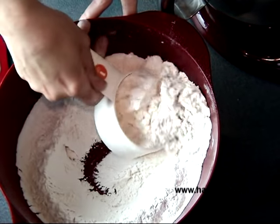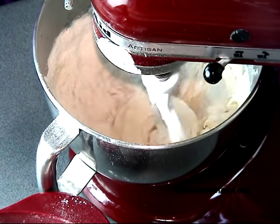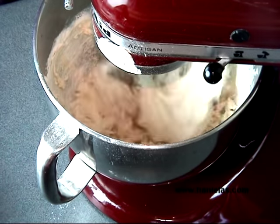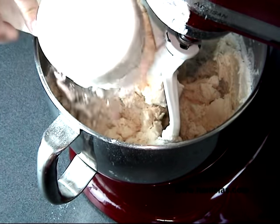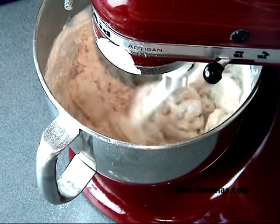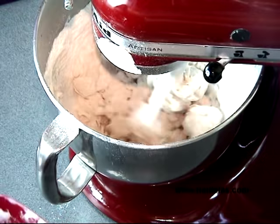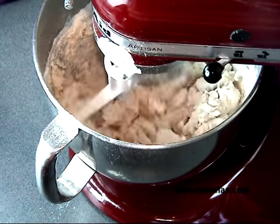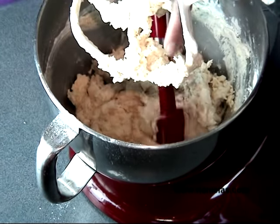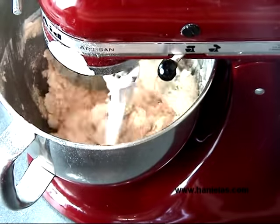I like to add flour in three additions, starting with one cup and then two more cups to go. When you are adding the flour, decrease your speed to low. Add another cup, and then scrape the bowl really, really well — go to the bottom. If there is any unmixed flour, make sure you get it all mixed in with the remaining dough, then give it a quick mix.